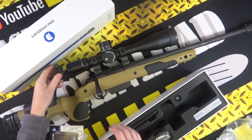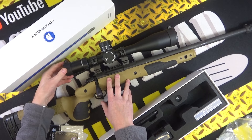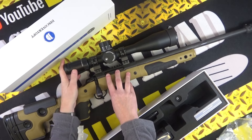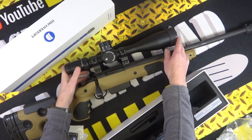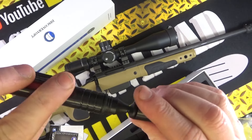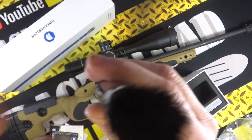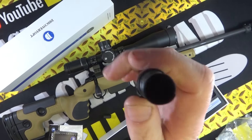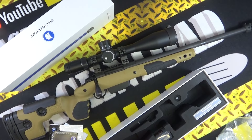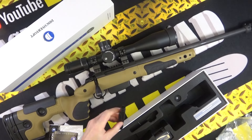You also get an allen wrench rattling around in there with the spare screws. You get flip-up covers — I forgot to put the rear one on, let me do that now. You get pop-up covers and also a push-on cover for the front as well. You get a lens cleaner — it's a real nice one. In fact I'm going to clean this lens while I do this video. Let's just get any raindrops off there — there we go, that's better.